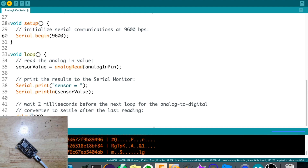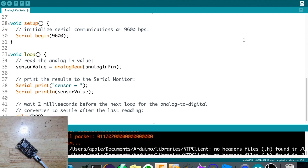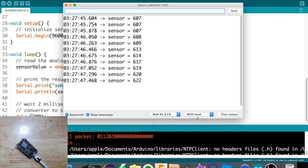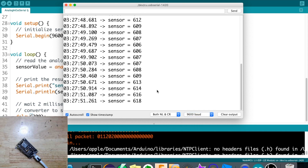Uploading... okay, a little bit more. Now that it's done uploading, let's check the serial monitor output. You need to select the baud rate - 9600. As you can see, there's now a value showing from our sensor.